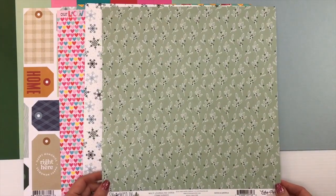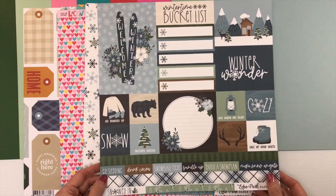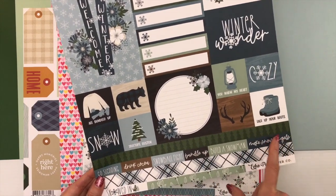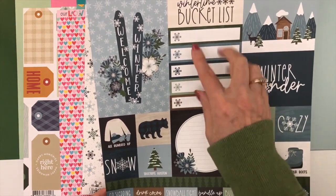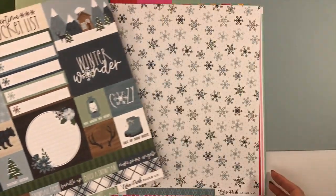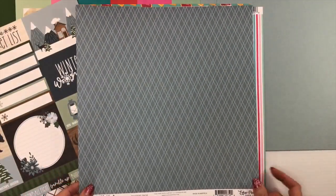Starting with Echo Park's Snowed In, we have a multi journaling cards paper with beautiful little leaves and green tones. The back has cut-aparts: two-by-twos, a four-by-four, border strips, and word labels you can keep together or separate. Then we have a snowflake patterned paper — called Shivering Snow — with a blue grid design on the back. I just love these florals and the color in this collection.